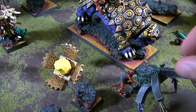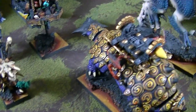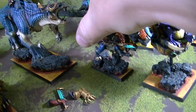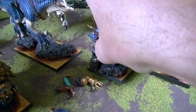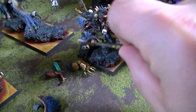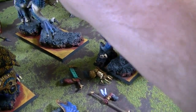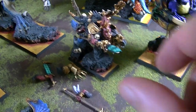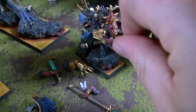The Bastiladon has two magnetized options: the Arc of Sotek and the light ray option — I can't remember what that's called offhand. This guy also has a magnetized arm, and I think this other arm would fit on him too. Doesn't that look handsome? That's a nice option for him.